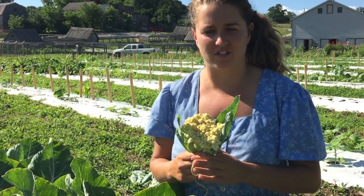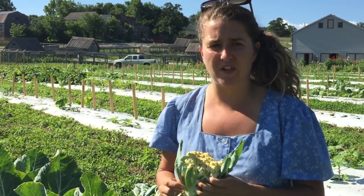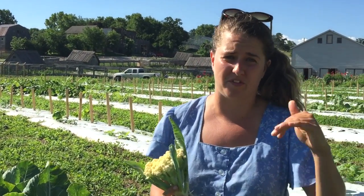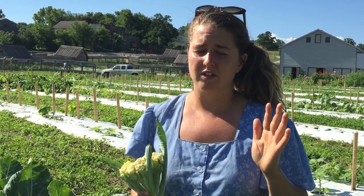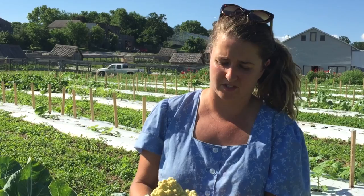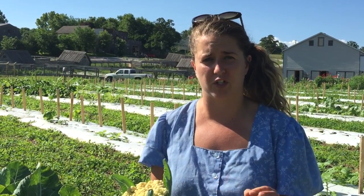Hey guys, welcome to the Baker Creek Gardens. Today we're going to talk about cauliflower. Cauliflower can sometimes be sensitive to peaks and valleys in the heat, so to avoid any real problems with forming a nice curd, you're going to want to plant cauliflower once a week for the first four to six weeks of the season.